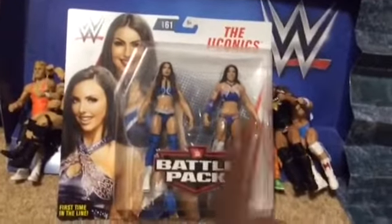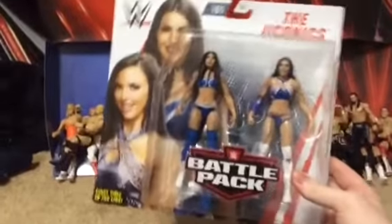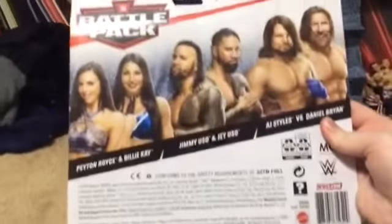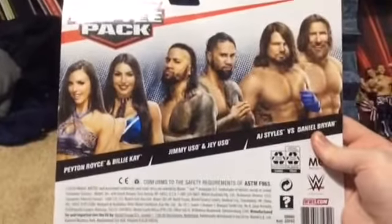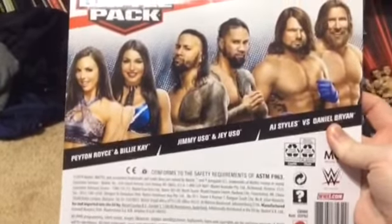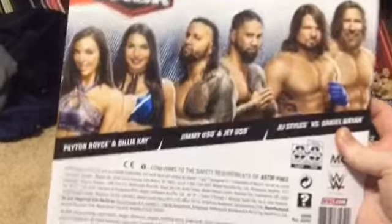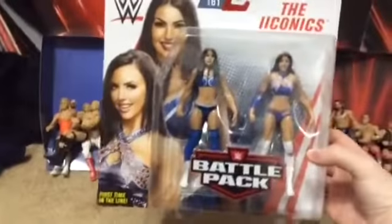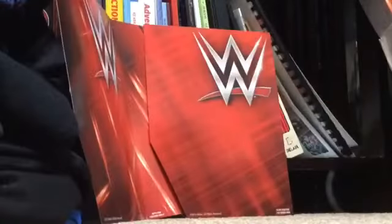These ladies have been the best wrestlers I've seen in a long time. These tag team ladies are my favorites, and they are from Sydney, Australia. In this series you also get the phenomenal AJ Styles with Daniel Bryan, the Usos Jimmy and Jey, and then these ladies that we're reviewing today. So without further ado, let's open up these Battle Packs.